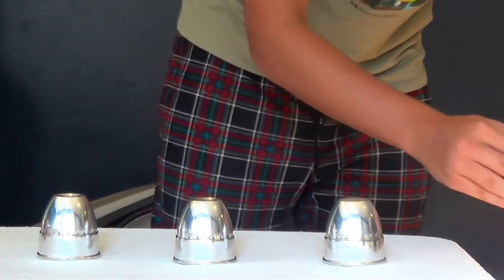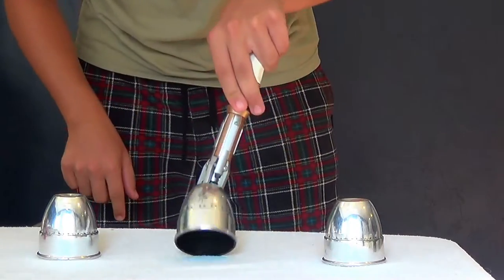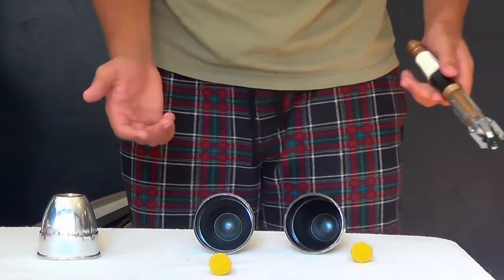With the help of the magic wand, from this cup to this cup, the ball travels through space and time — or really just space. Yeah, it's pretty cool.